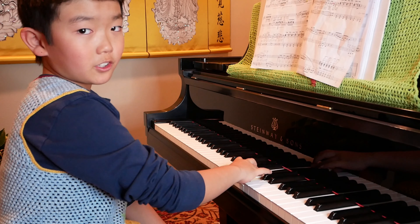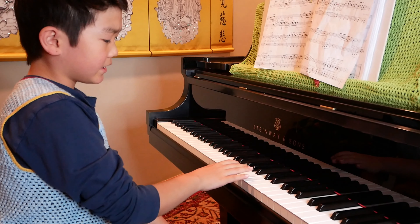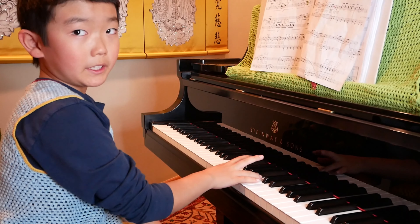So this is what F major sounds like. As you can see, there's a black note. The black note is called B flat.